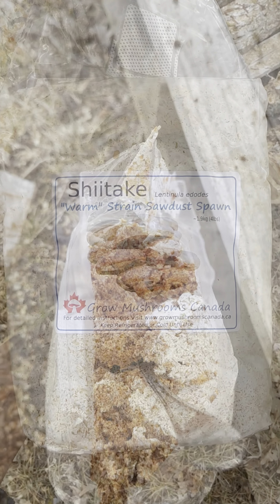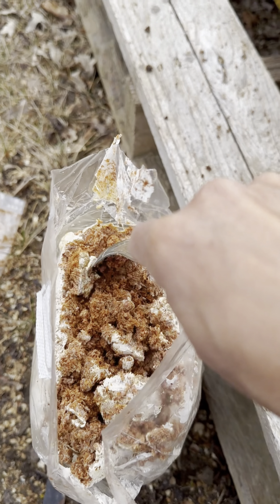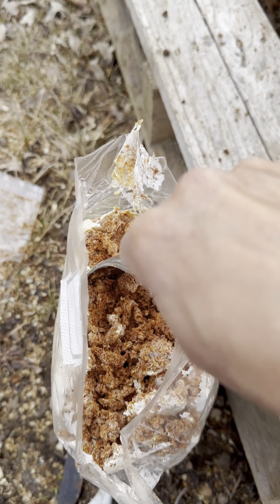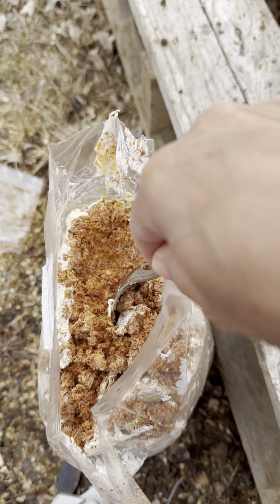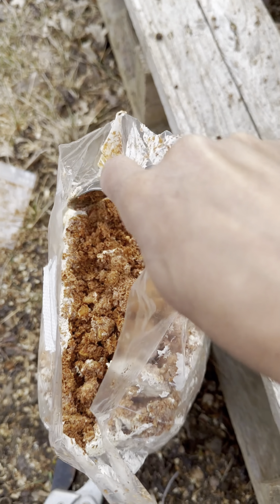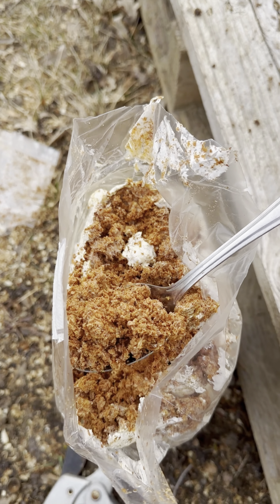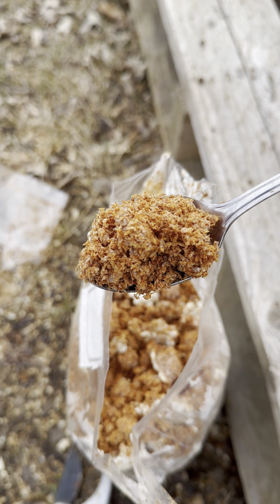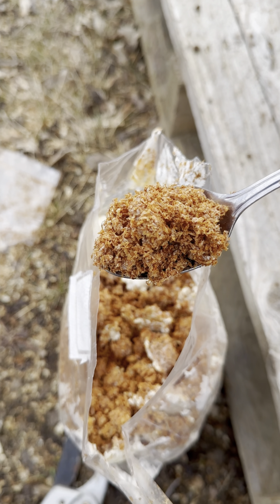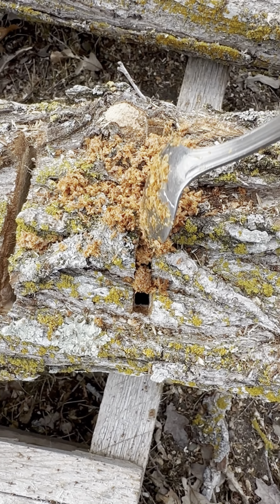When you first open the bag everything is sort of sticky, so you want to break it up. I'm using a spoon — if you're like me, you're super busy and sometimes you just don't have the time to get all the pretty tools. I'm showing you that if you're the kind of person who really just wants to get it done because you're busy but still wants to create a food garden, you can do this with simple, basic, everyday tools you've got in your drawer.